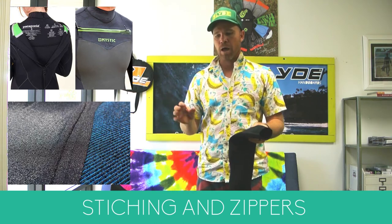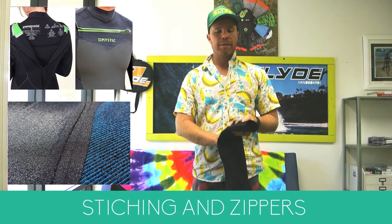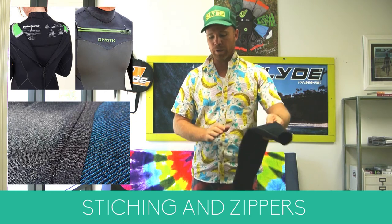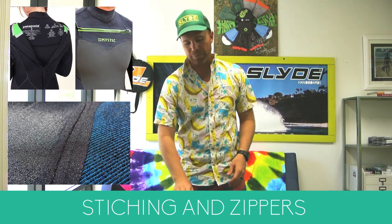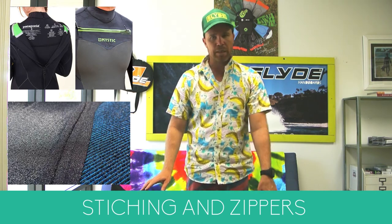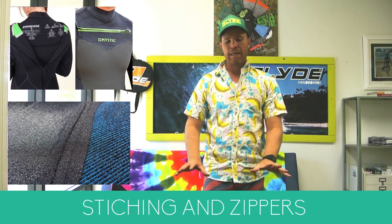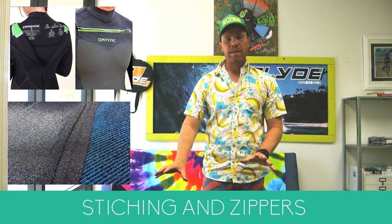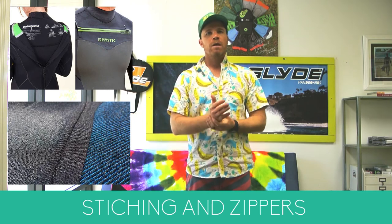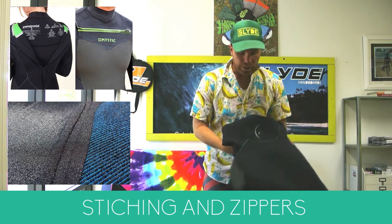These two wetsuits are exactly the same thickness of neoprene, but this one is by far warmer than this one simply because it has the liquid seams and the lining, while the other does not. It's almost night and day — you can go out in the same temperatures and one will let you down while the other will not.